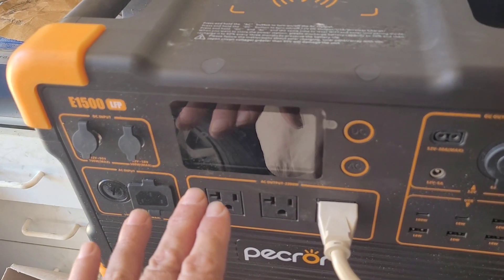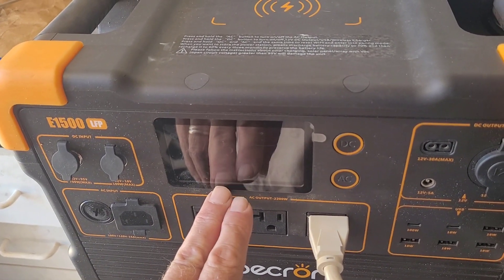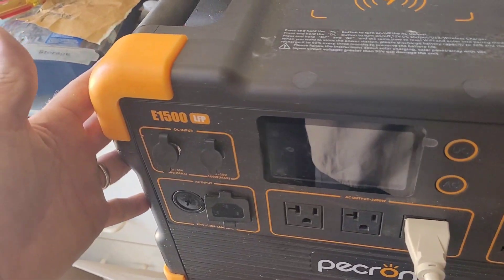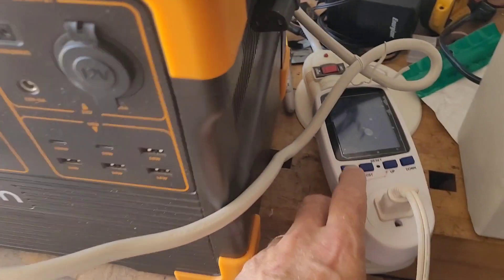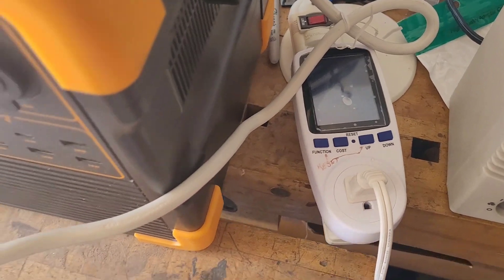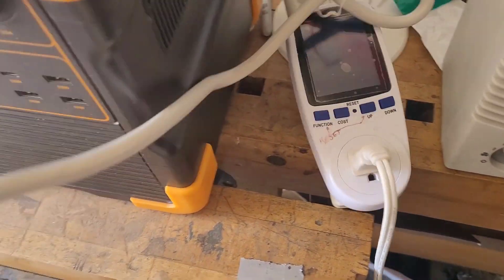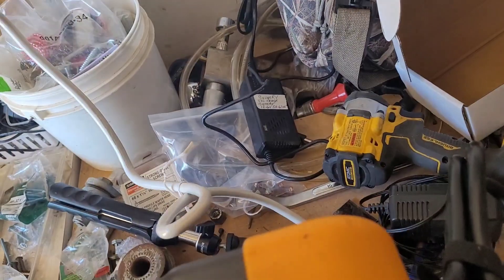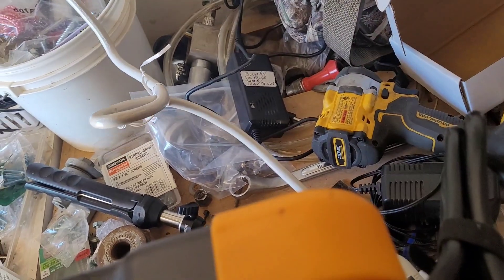It just turned off about five seconds ago and showed 0% left, and now it's completely shut itself off — the fan's done and it's off. I'm not going to be able to pull up the reading from here; I'll have to plug it into the wall. Let me turn the power off so it doesn't draw any more power, then plug this in to get the total amount.